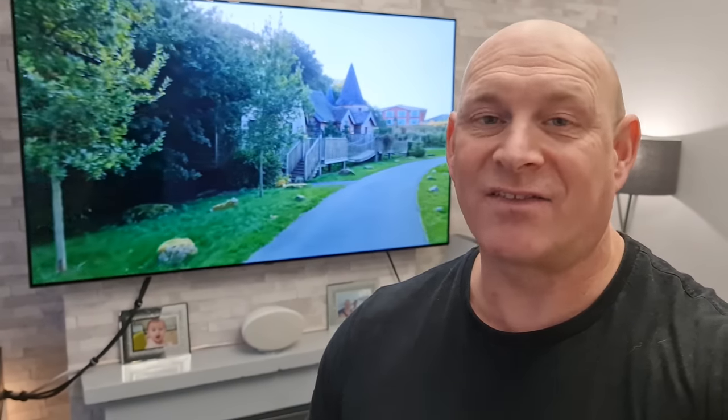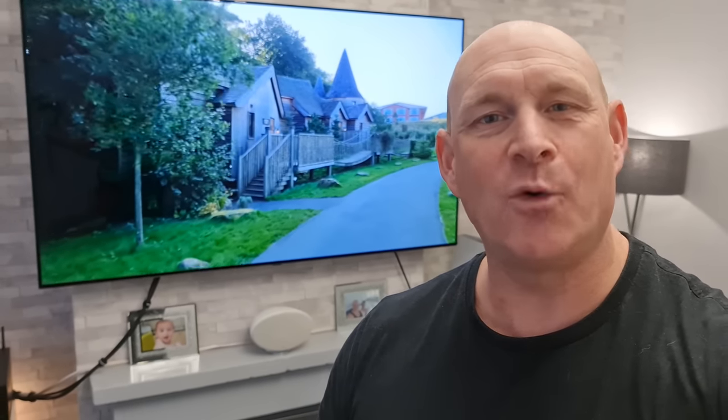Well there you go then guys — hopefully some great settings and tips to put your mind at ease when it comes to burn-in on your LG OLED TV. If you've liked this video today I would really appreciate a thumbs up, and please if you haven't already subscribed to the channel then think about subscribing for more of the same in the future. Thanks very much for joining me today and hopefully I'll catch you guys on the next one. Bye for now.